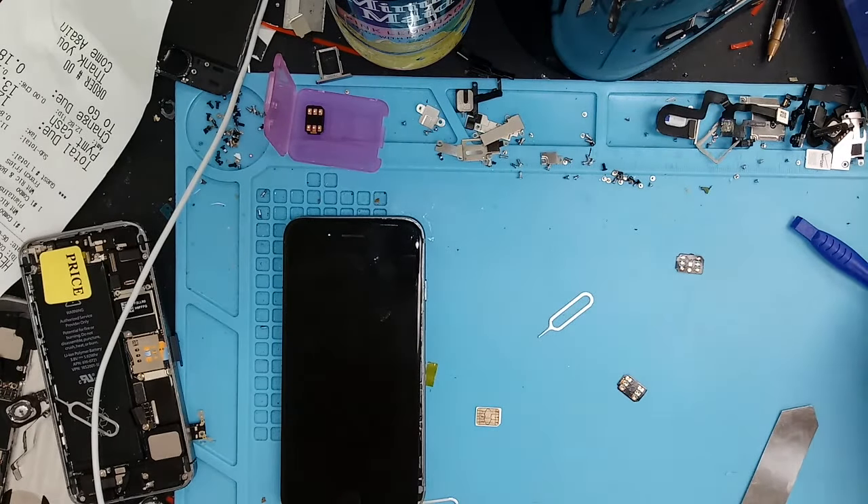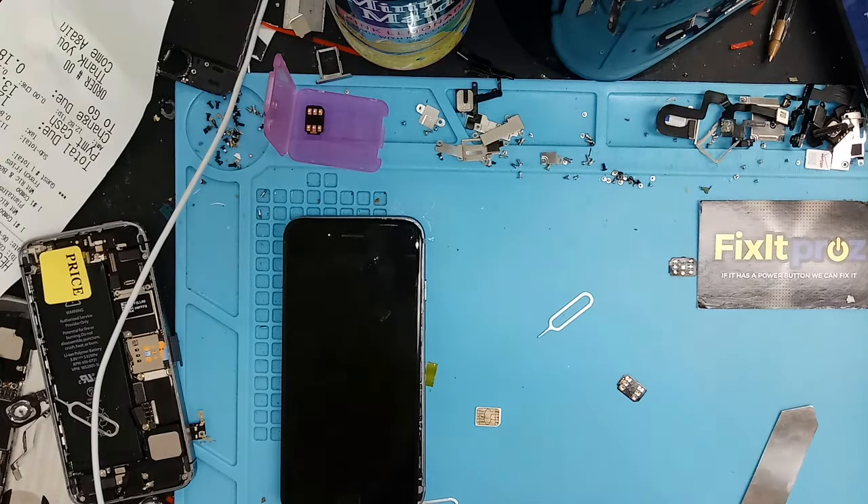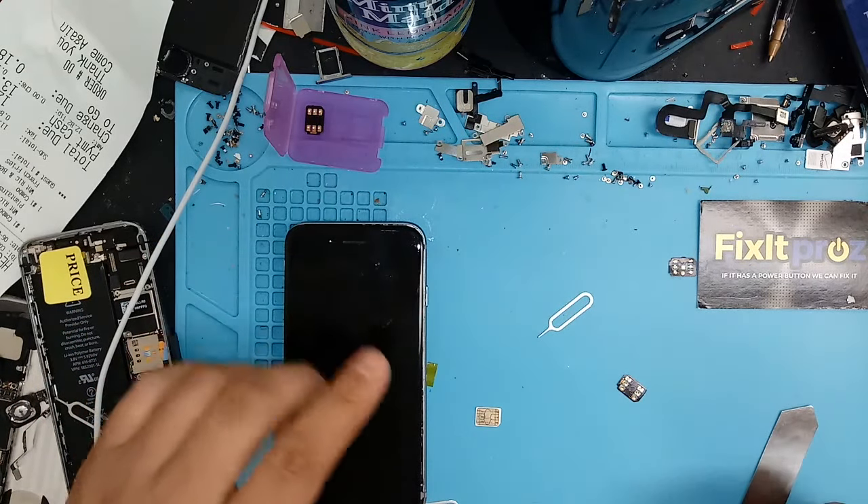Hey guys, how are you today? FixItPros here, making another video. This is the RSIM. Today's June 9th, and this is the latest code.